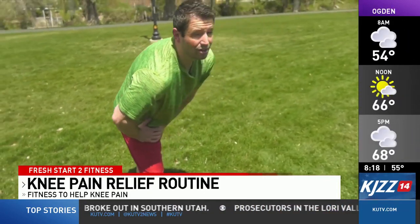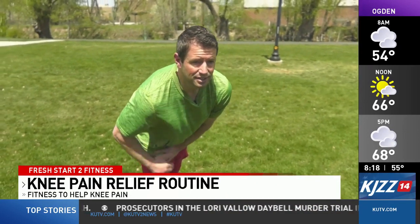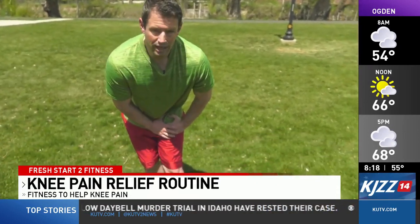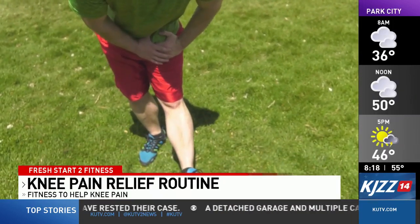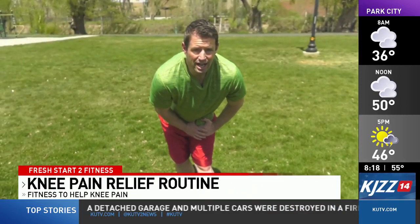It really doesn't take a whole lot of effort to do these stretches. So if you do suffer from knee pain, I recommend trying these three stretches. You'll repeat as often as needed per side.